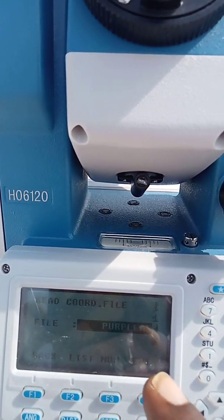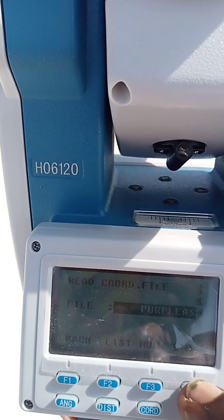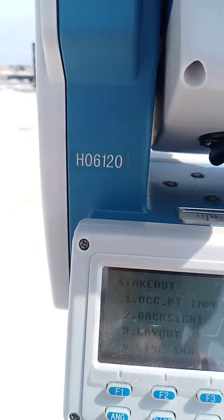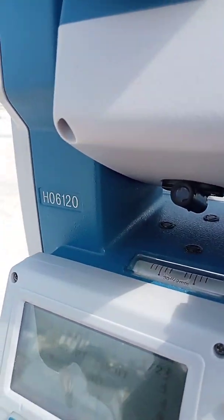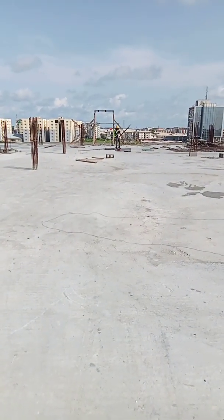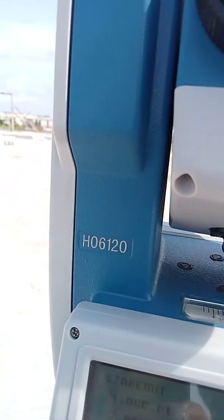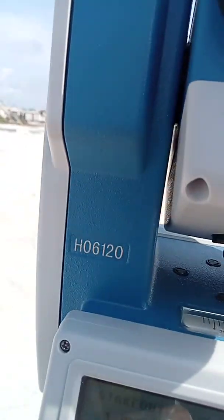I select my previous file and press Enter. The menu shows: number one Occupied Point, number two Backside, number three Layout, number four Side Shots. The occupied point is where your instrument is set up. Backside is your reference orientation point. Layout means setting out. Side shots means you want to get coordinates of an unknown point — to quickly pick XY values after your orientation.